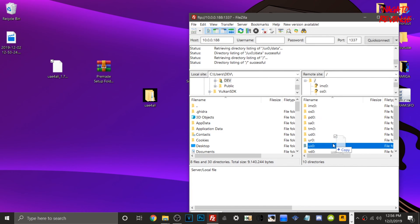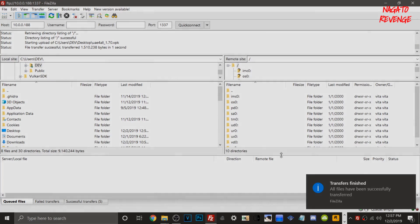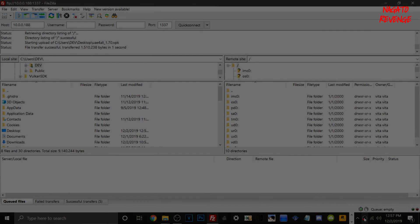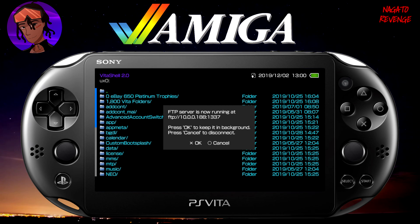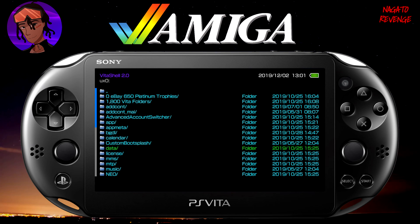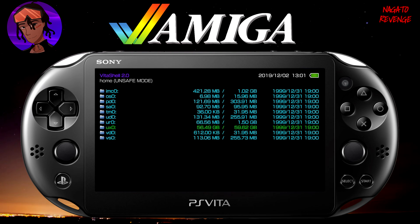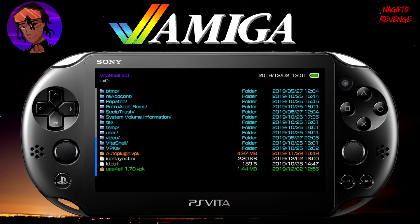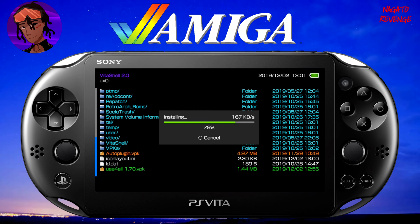Next, transfer the VPK to ux0 as well. The Amiga emulator VPK and the data folder are now set up on the Vita. Go back to the PlayStation Vita, close the FTP server, and verify in your data folder that the UAE4All folder contains your ROMs and content. Then go into ux0 to actually install the Amiga emulator VPK itself. Once it's done installing, it'll pop up on the Live Area.